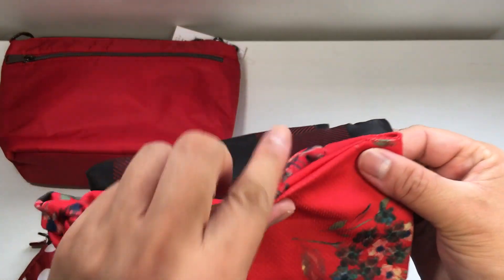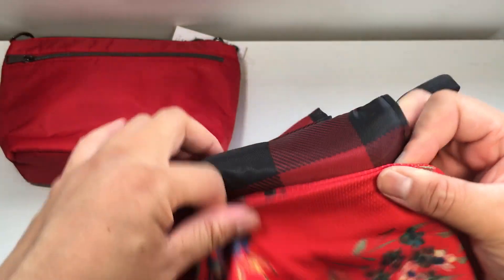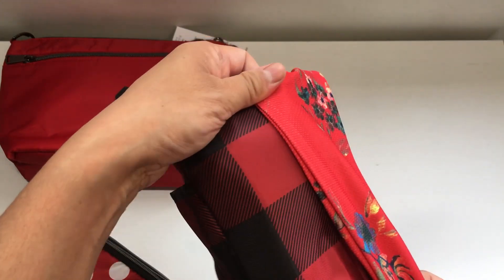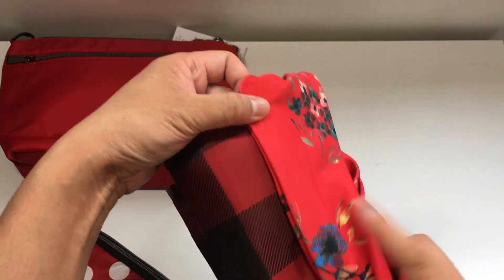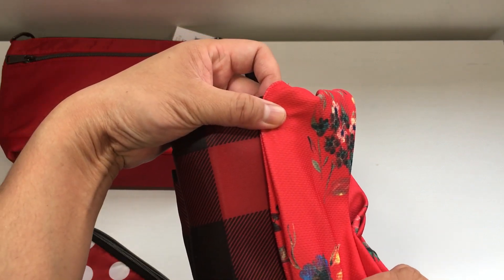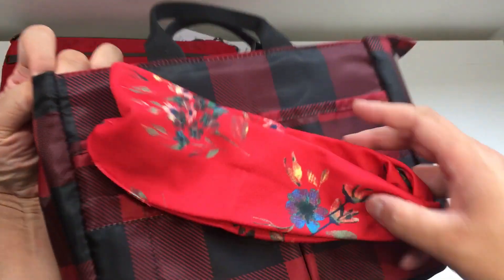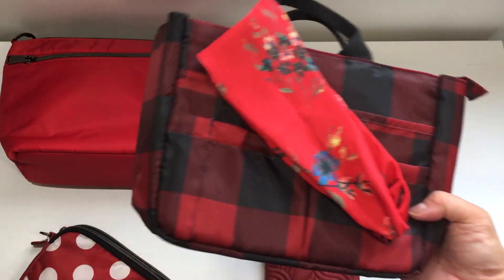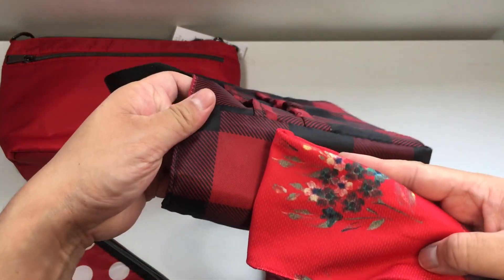That is the red on the Buffalo Check Red next to the Bouquet Red — a lot brighter on the Bouquet. I would not put those two together; those are not the same reds at all. If you're really into color smashing and pattern smashing you can do anything, but if you're fussy about these things I would not put those two together.